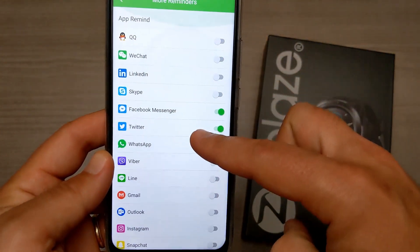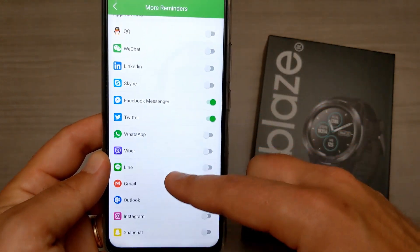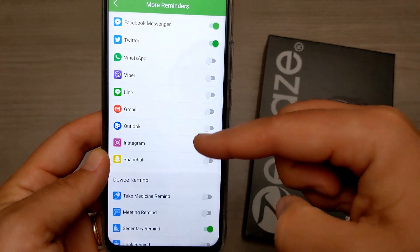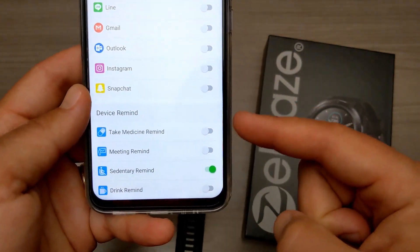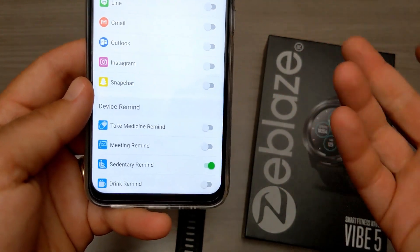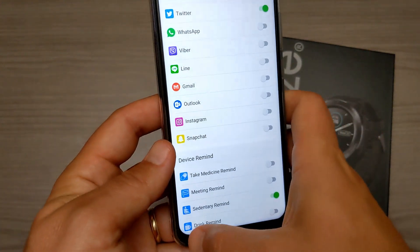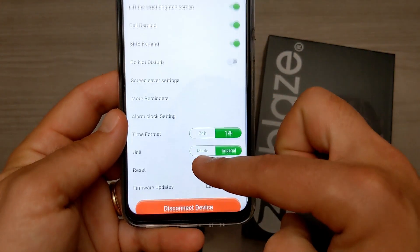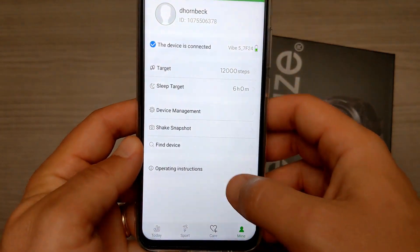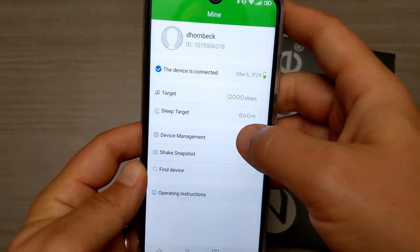There are reminder options showing all the different applications you can use — not every app on your phone is going to work with this necessarily. We also have non-app reminders like taking medicine, a meeting, a sedentary reminder that lets you know if you sit too long that you need to get up and walk, and a drink reminder. Down here you can also adjust time format and unit.